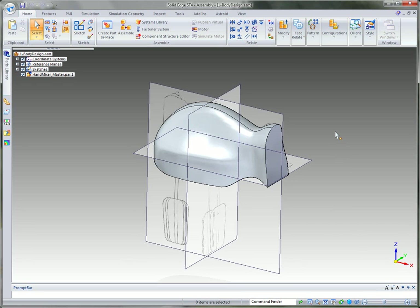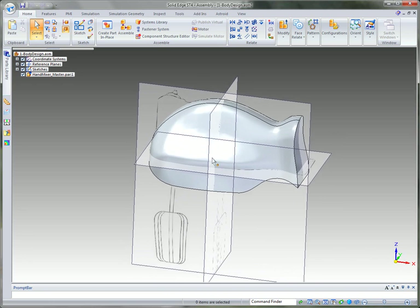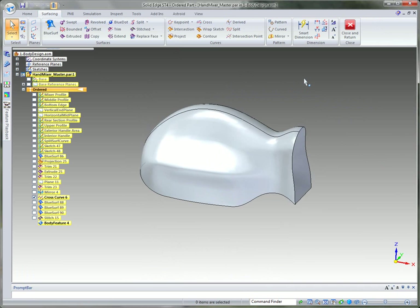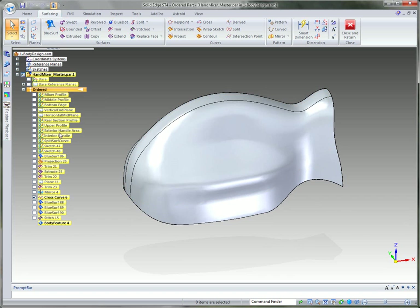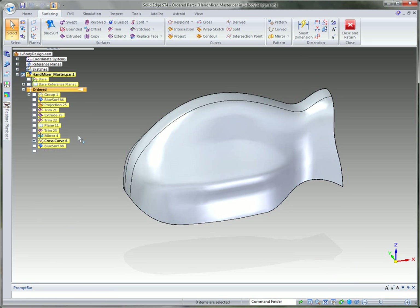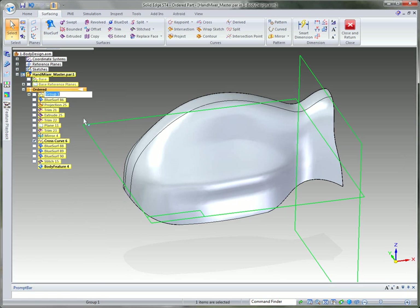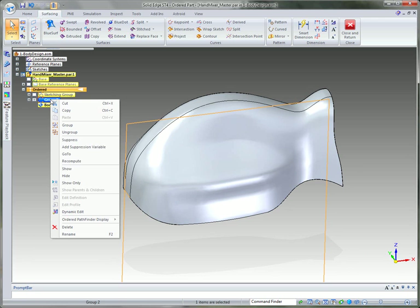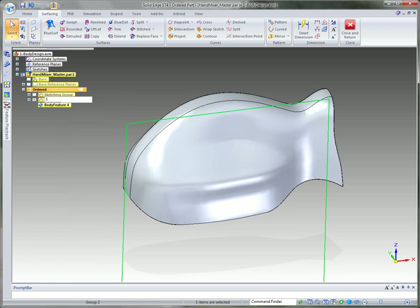The next step in modeling our body around the hand mixer is to do some solid modeling work. We'll in-place activate back into the hand mixer body. We were working with a lot of profiles and surfaces, so to clean things up, we can shift-click or control-click to multi-select and create a group. We'll rename it 'sketching group.' Then we'll do the same with all the surfaces and call that group 'surface group.'